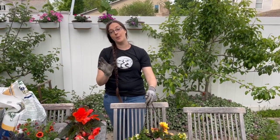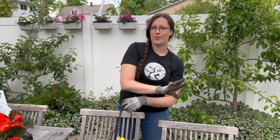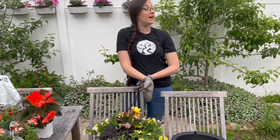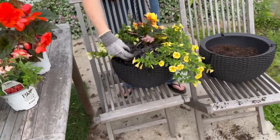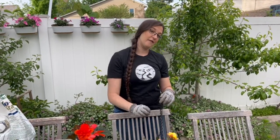This one uses the typical thriller, filler, spiller approach. Our thriller is the begonia — it gets the tallest. The Superbeena White Out will act as a filler since it mounds but doesn't trail down like Vistas do. The Superbells are our filler-spillers since they mound and trail. And the sweet potato vine is our pure spiller. That is typically how you put together an arrangement: you have the thriller, the fillers, and then the spillers.